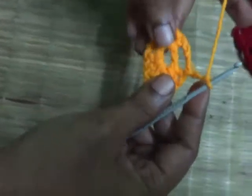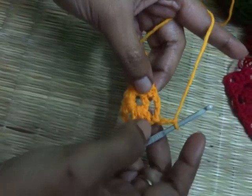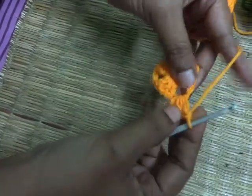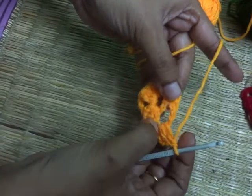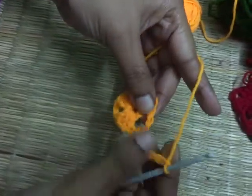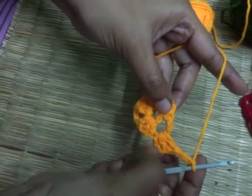Now turn your work. In this three chain gap, I am going to make two more double crochet — one, two. You can see this is the first cluster of three double crochet in this three chain gap. Now I am going to make three basic chain — one, two. In this same three chain gap, I am going to make one more cluster of three double crochet.